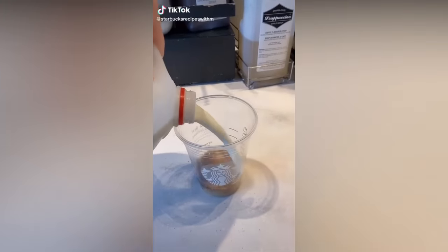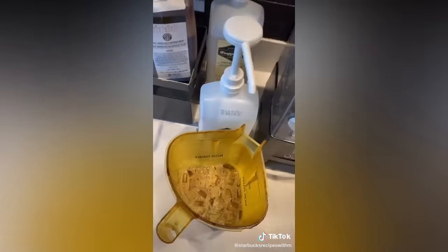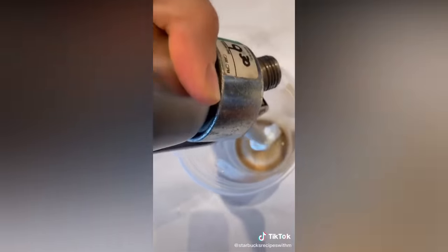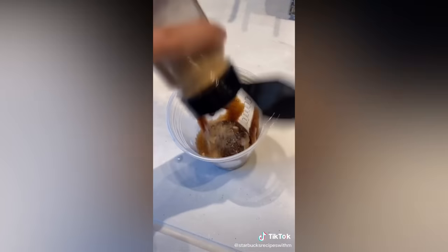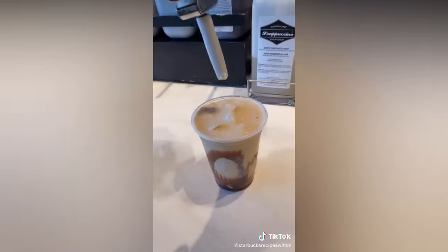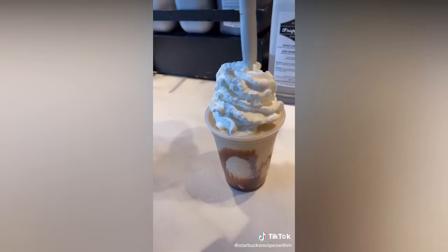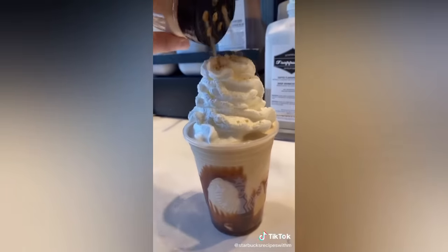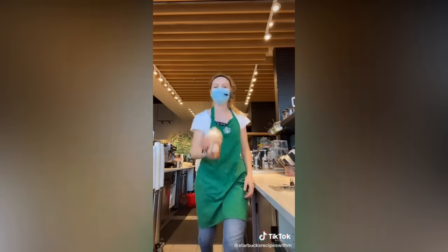S'mores frappuccino: frapp roast, whole milk — pour it into the blender. Vanilla, ice, and coffee base. Blend. Marshmallow whipped cream, milk chocolate, and then I like to add graham cracker at the bottom. Pour into the cup, more marshmallow whipped cream, and graham cracker topping. Then add the lid. Enjoy.